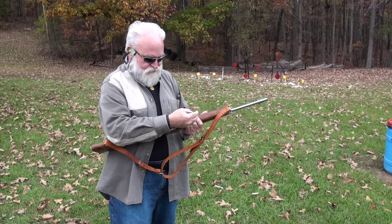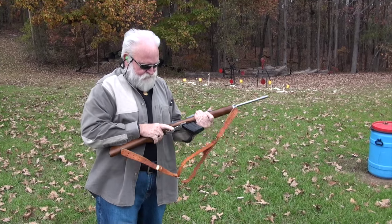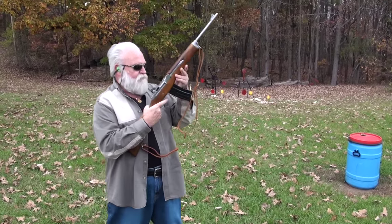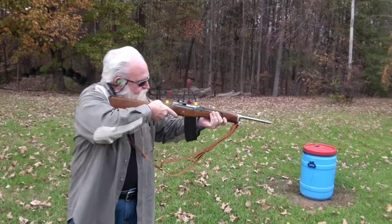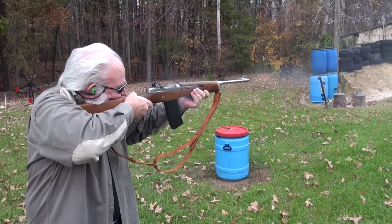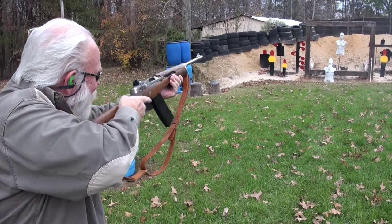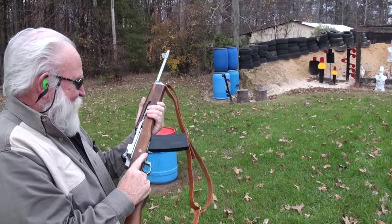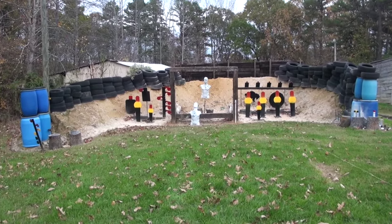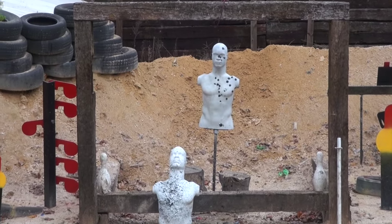All right, this time we've got the 30-round magazine. Let's let them rip! That is so much fun — that's what I'm talking about right there. I'll tell you what, it does shoot well.